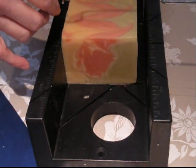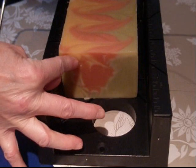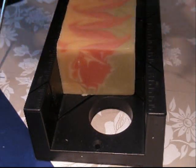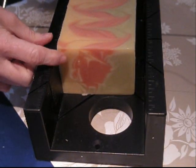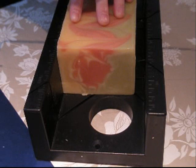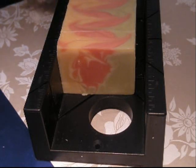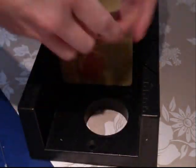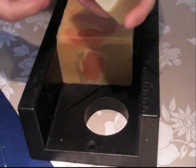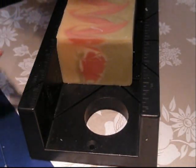I'm going to try something else — I'm going to try cutting it from the bottom up and see if that works. I might wreck a piece, but let's see. Line it up and then we're going to pull. Well, that worked better than drawing it down. I kind of like that, but it turned out my piece isn't really straight.